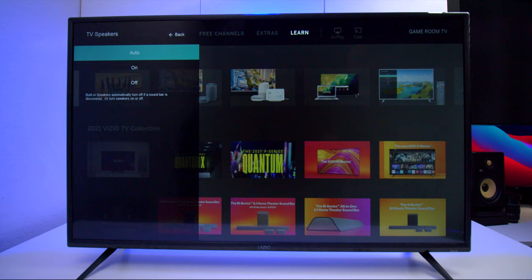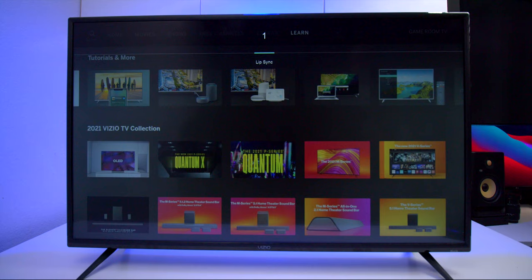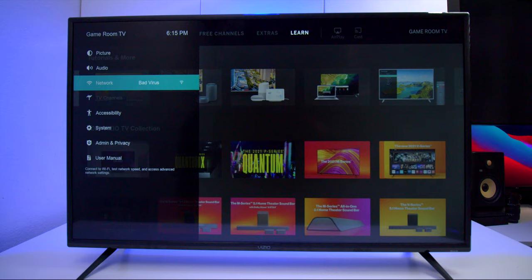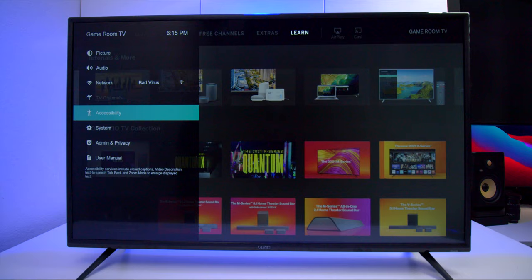In audio settings, you can turn the TV speakers on and off. There are different surround sound options including DTS Virtual X. There's volume leveling, which is great for loud commercials, and a balance control. There's also a lip sync adjustment — if audio isn't syncing correctly you can adjust it so everything comes in at the same time. You also have digital out, audio out, a dialog enhancer, and an option to toggle HDMI 2.0 settings. Under networks you can change Wi-Fi or connect to a wired network.